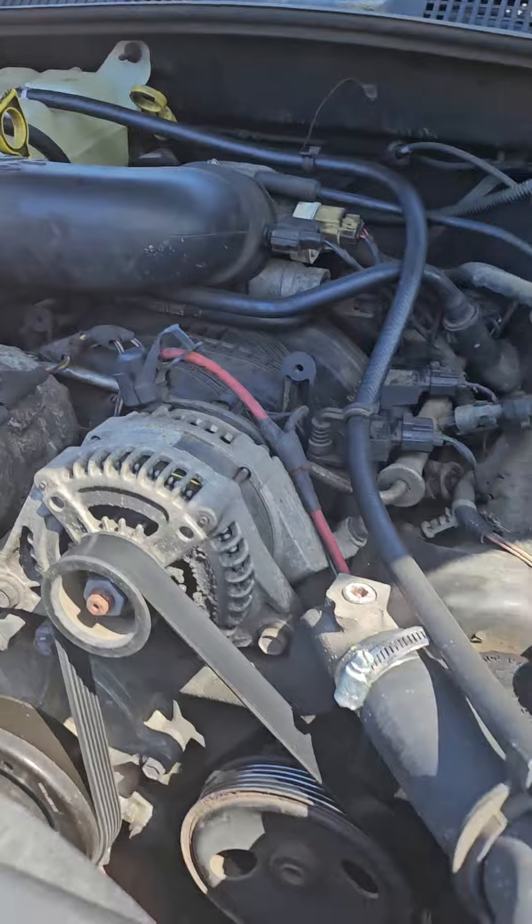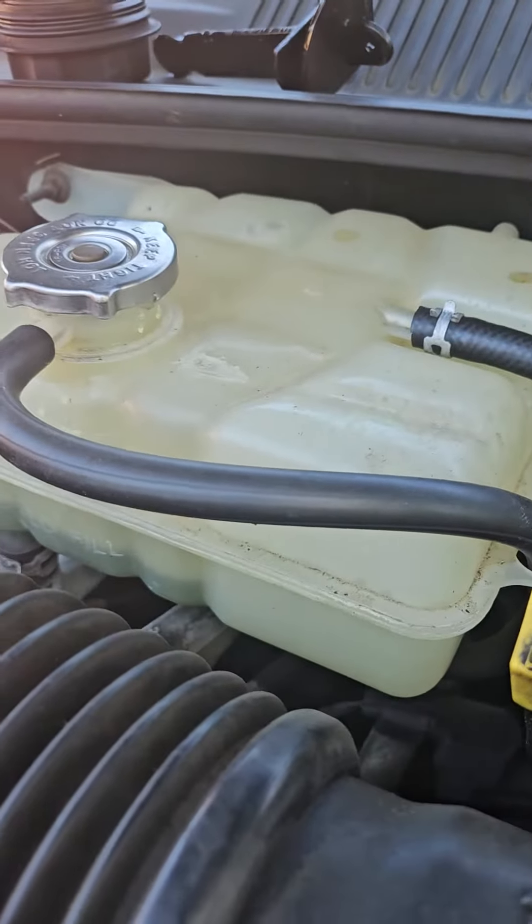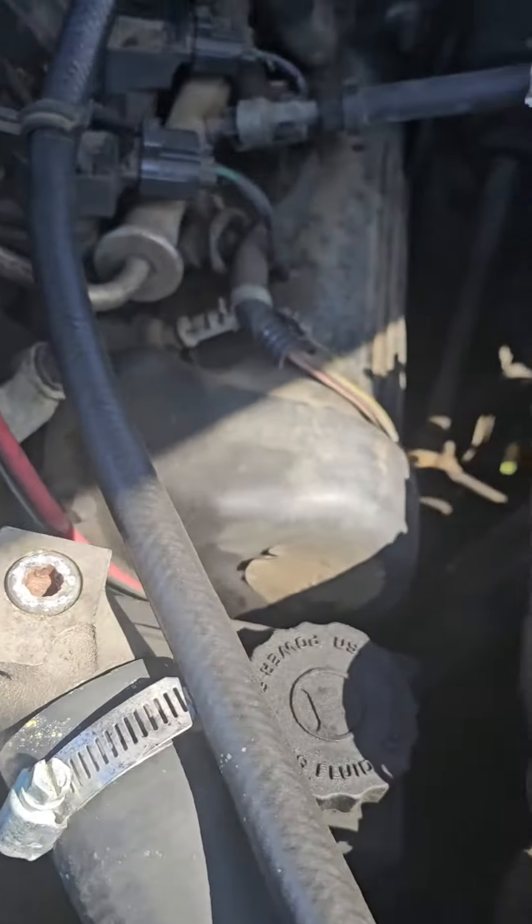That's your washer fluid — and that's a pressurized coolant reservoir, so it's just filled there. It's got some years on it so it's hard to get out. The oil change on the truck is done and we'll move forward to something else — see you guys later.